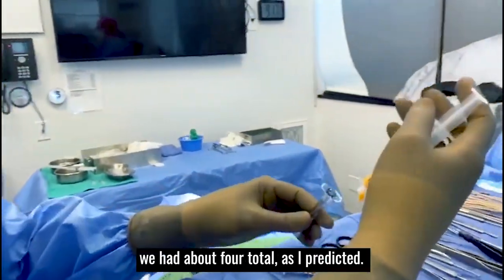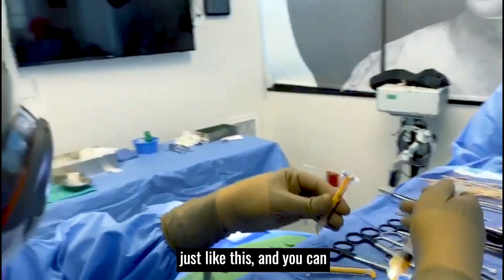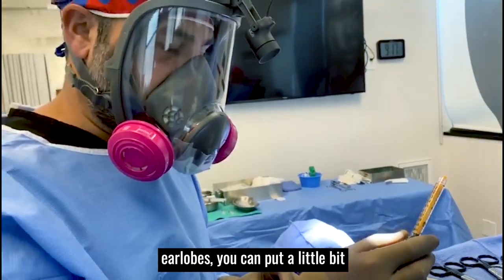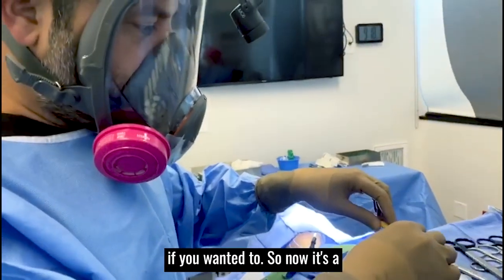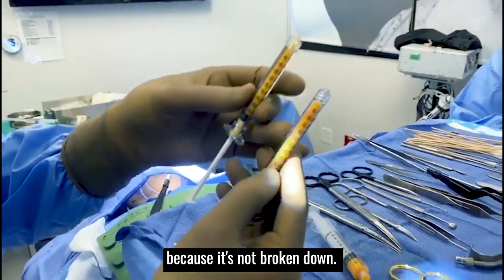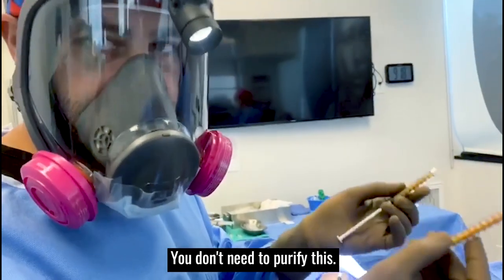As you can see, we had about 4ml total, as I predicted. We throw it in just like this. You can transfer this through a cannula or through a 22-gauge needle. We're going to use this for her earlobes. You can put a little bit for the under eye, or you could also make it into nanofat if you wanted to. It's a beautiful injectable fat that's going to have a very high take rate because it's not broken down, and it's going to be very predictable because there's not a lot of other volume in it. You don't need to purify this.